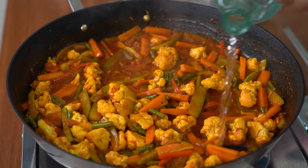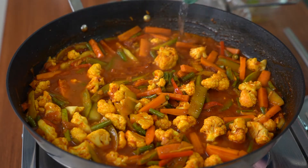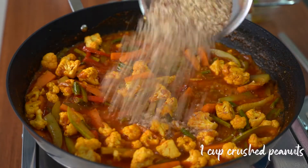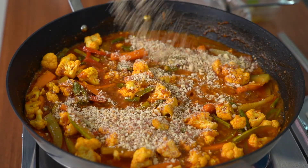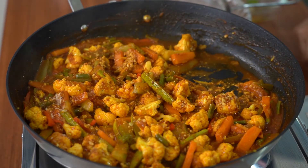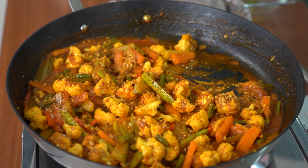I'm adding in more water to get more sauce. Now I'm adding in crushed peanuts, and mixing it very well. Leave it for 2 minutes and I will turn off the stove.